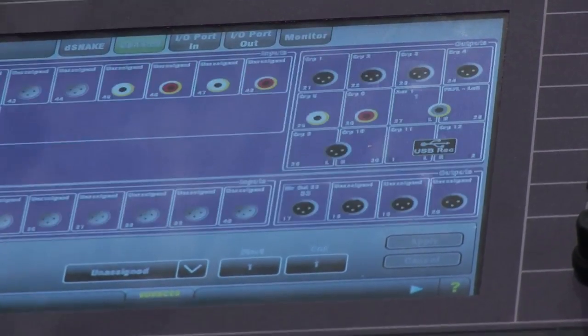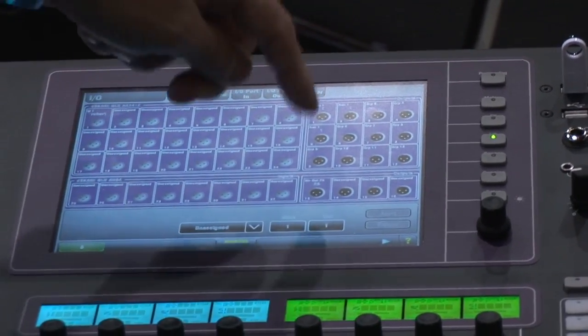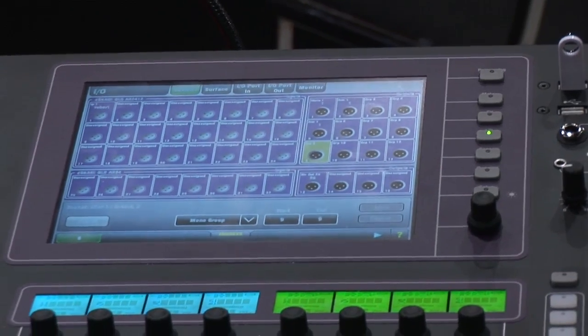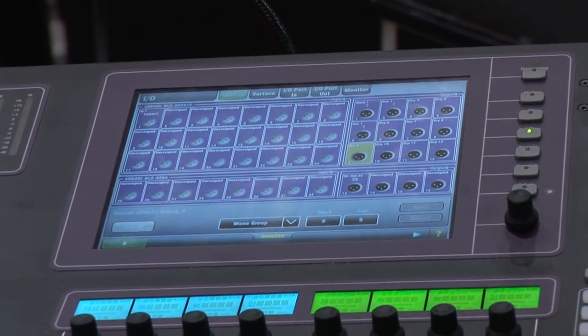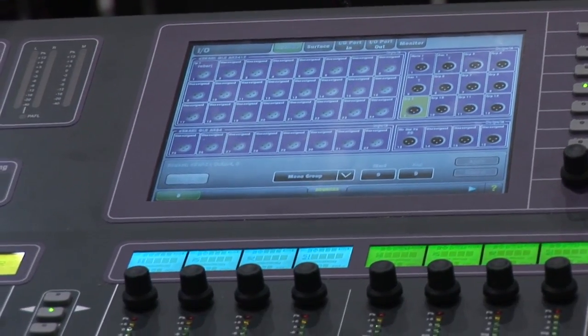Very simplified plug-and-play operation for assigning channels — we give you a picture on the touchscreen, touch on the XLR you want to assign, and choose what you want that channel to be. It keeps people from being buried in menus and lets them walk up and actually mix.